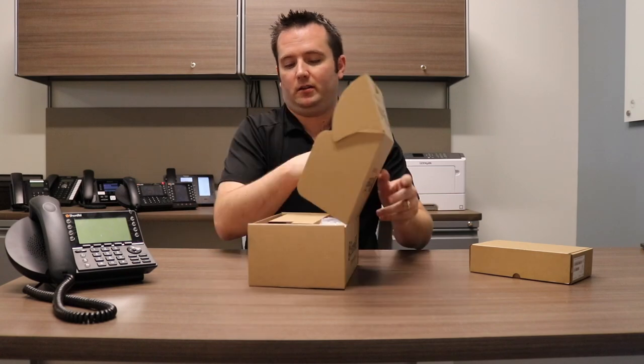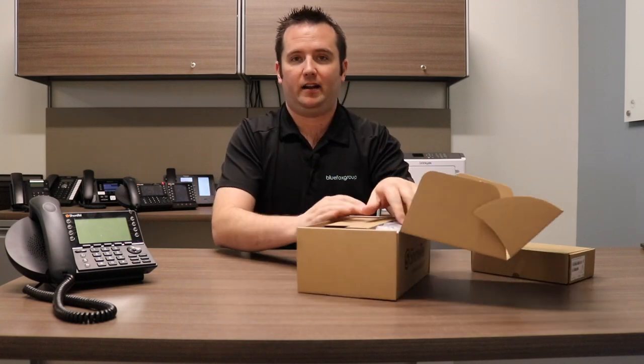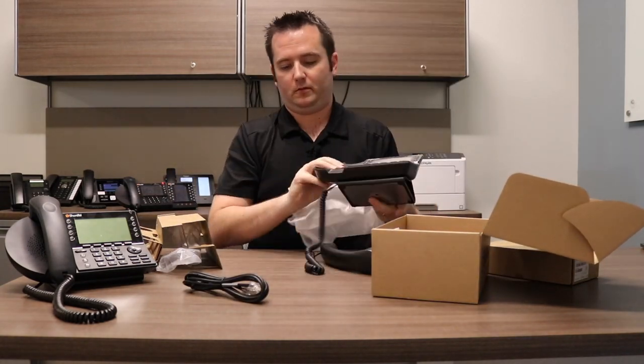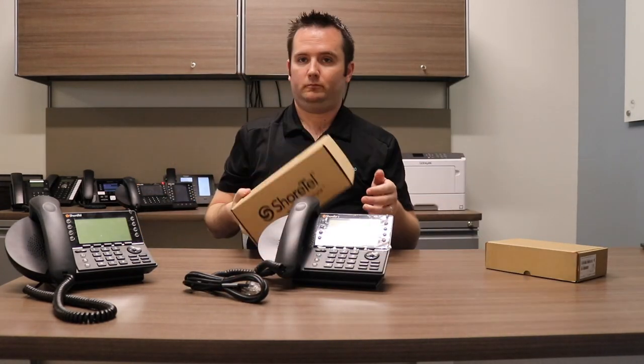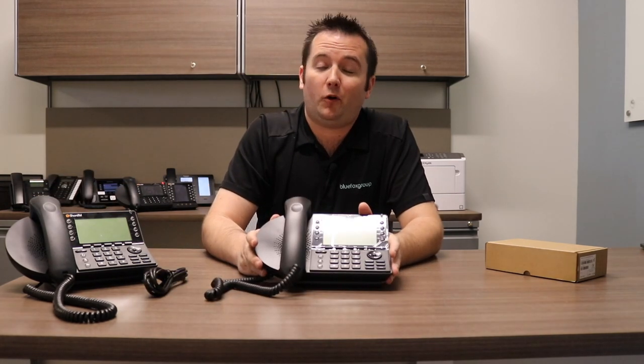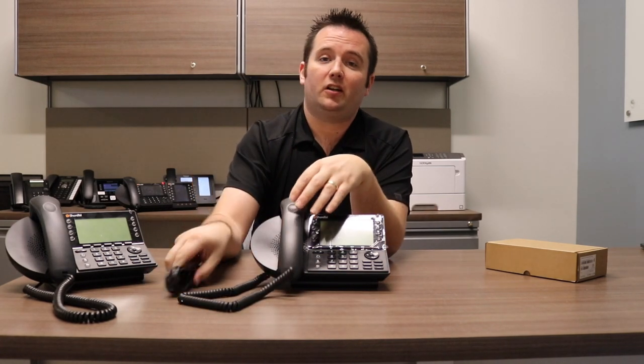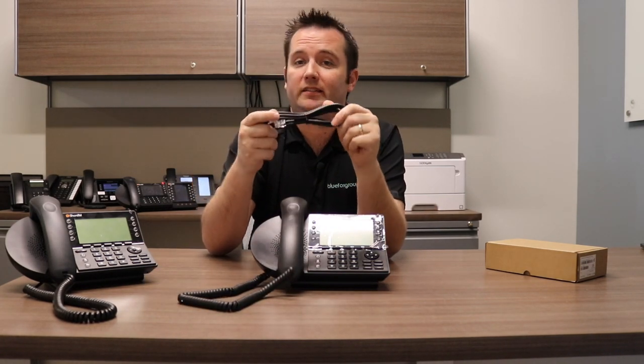So it'll come in a box like this. Here we have the IP480 phone — we have the base unit, we have a handset, we've got the cable. It's also going to come with a 7-foot Cat6 Ethernet cord for plugging it into the wall. Now, if your switches do not provide what we call Power over Ethernet or PoE, then your phone is also going to come with a PoE injector.